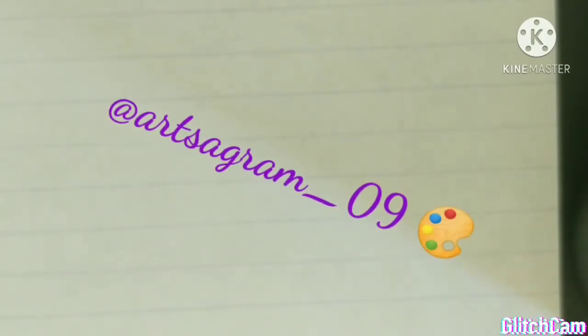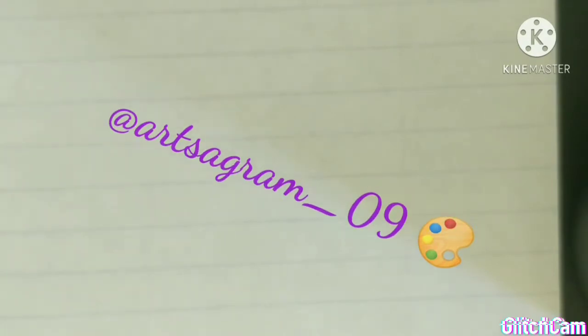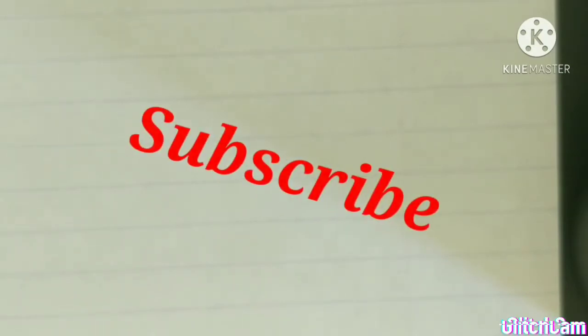Hey guys, welcome back to our channel. Today I'm going to be doing three different drawings that you can do when you're at home and you're just feeling really bored and have nothing else to do. Please watch until the end and drop a like if you liked it. This video was inspired by artsagram_09, so please go check her out and subscribe to her. Also, please subscribe to us — so without further ado, let's start the video.